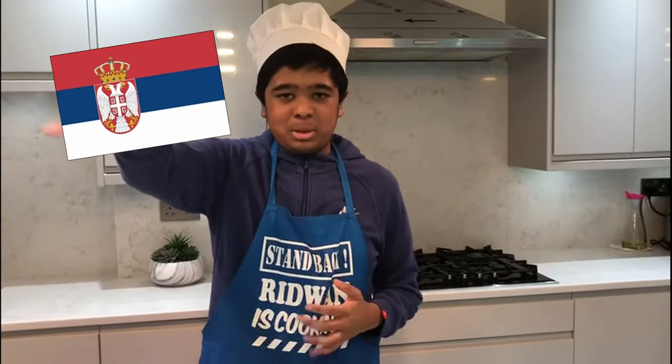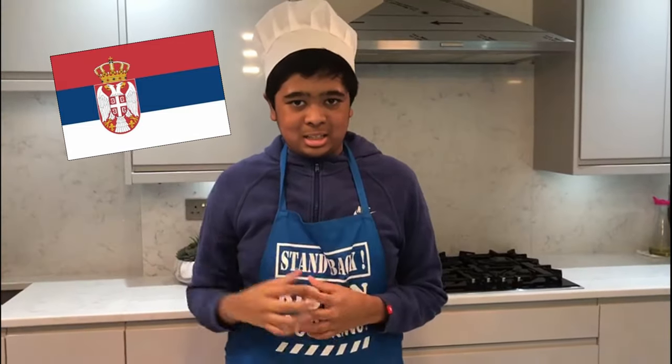Hello and assalamu alaikum guys! Welcome back to my cooking videos. I'm back to my international cuisine. Today I'll be making burgers, but instead of just regular burgers, I'll be making them in a Serbian way. And right here is the Serbian flag. So let's get it!